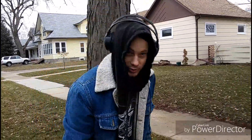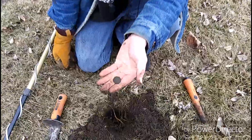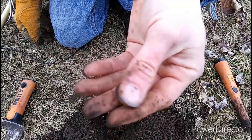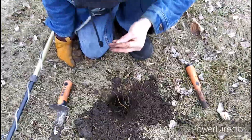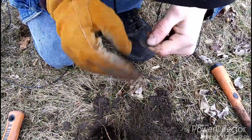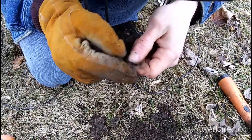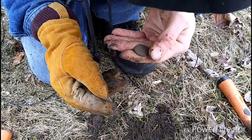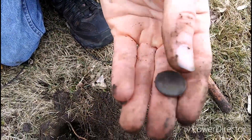I think that was it for that hole but I'm going to keep searching this area. A few holes later I got me another cute little wheatie — it was under a root, it was deep. I can't believe the Compadre hit that, but it screamed on it. Honestly thought I might have been digging something big. Let's see if we can get a date off this real quick. Looks like it's in the thirties — 37-D I believe. Cute coin, I'm excited. This has been a great day.